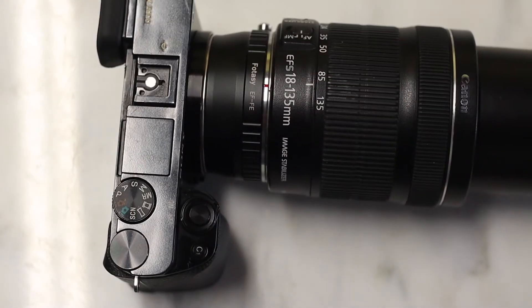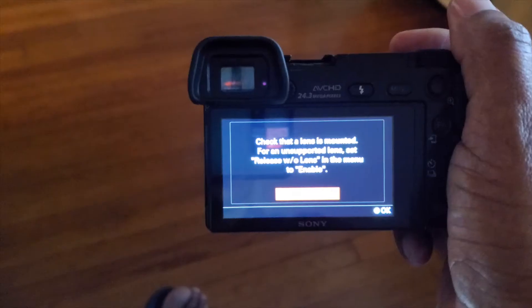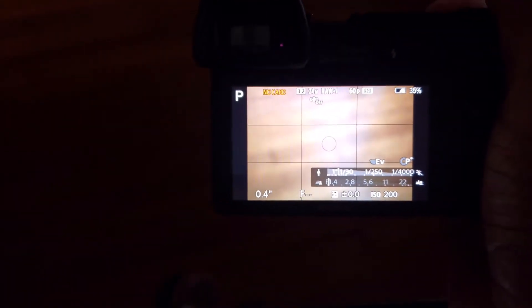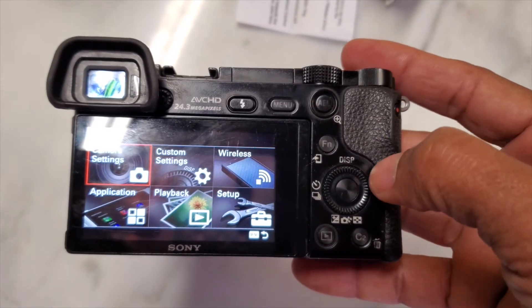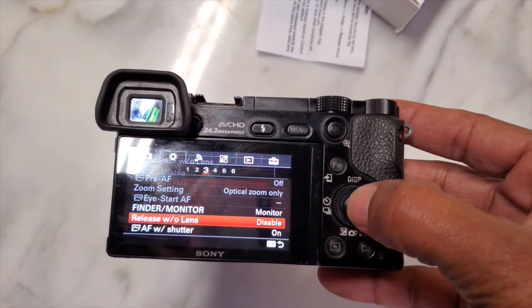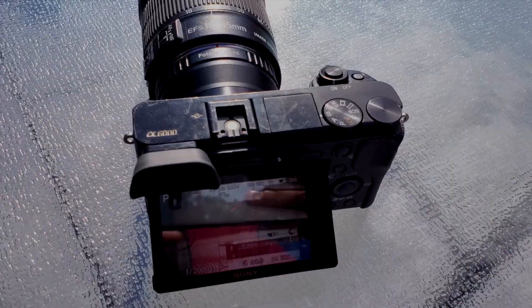You have to know that this adapter doesn't support autofocus. There's a little thing you have to do in the camera settings so you won't end up with the message 'Check that the lens is mounted. For unsupported lens, set Release W/O Lens in the menu to enable.' This means you have to tell your camera to take pictures even if it doesn't detect any lens attached. To do so, press the Menu button, go to Custom Settings, and go to Release W/O Lens. Make sure it's enabled, otherwise you'll keep getting that message and won't be able to use your camera with the new adapter.